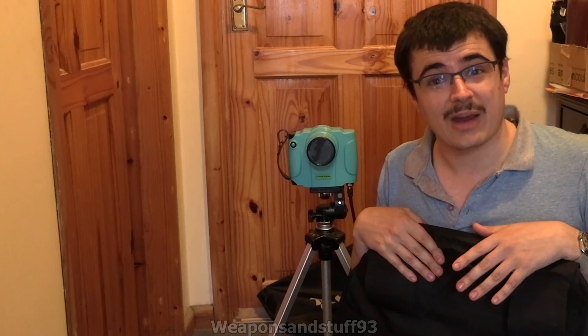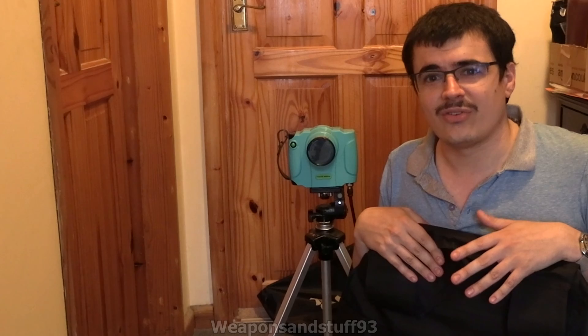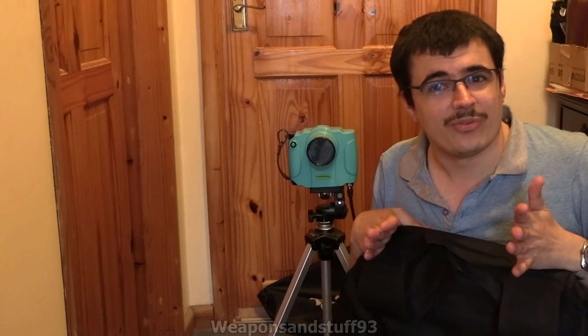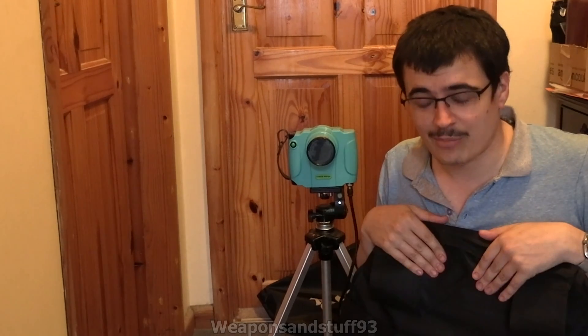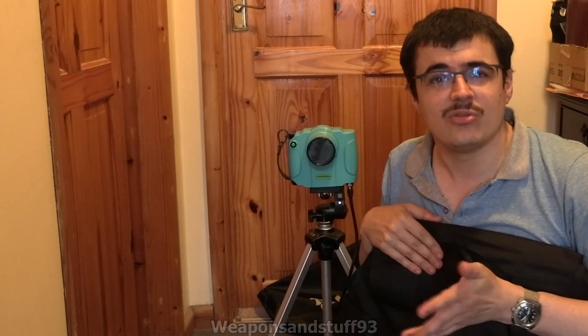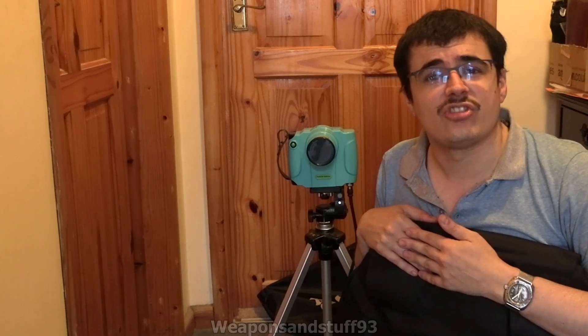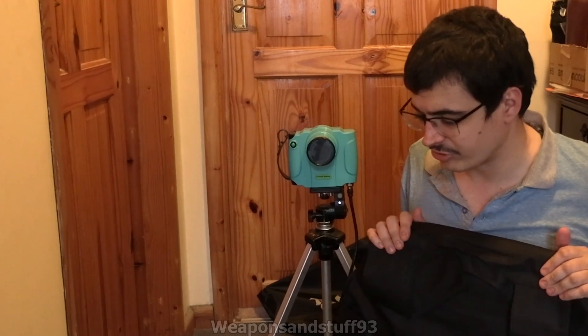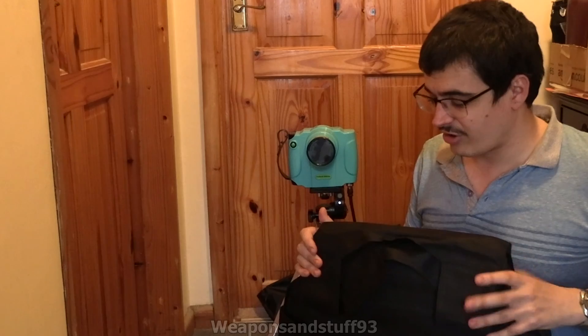The problem is the phosphor screen doesn't always show up right on camera, because you have to have it dark for it to glow brightly. And if it's dark, the camera often blurs things. But at least this camera has a good zoom, so I can put it further away and use the zoom function — that way you won't get lots of static from the x-rays hitting the camera sensor. Right, let's get this started.